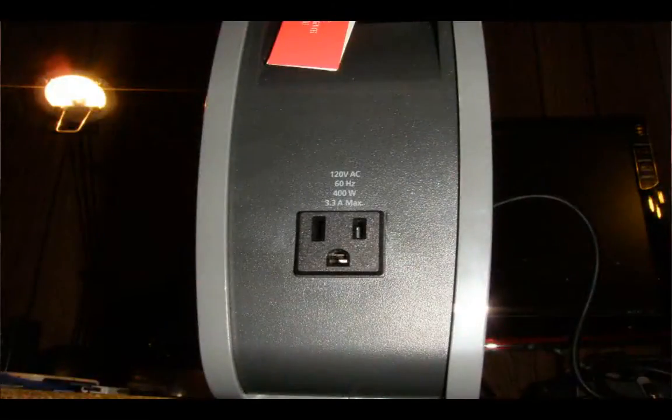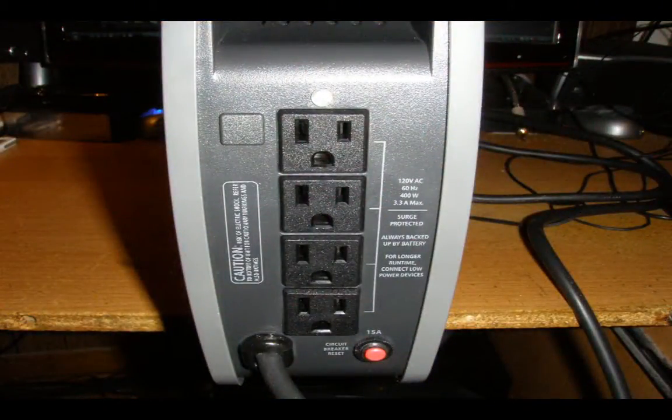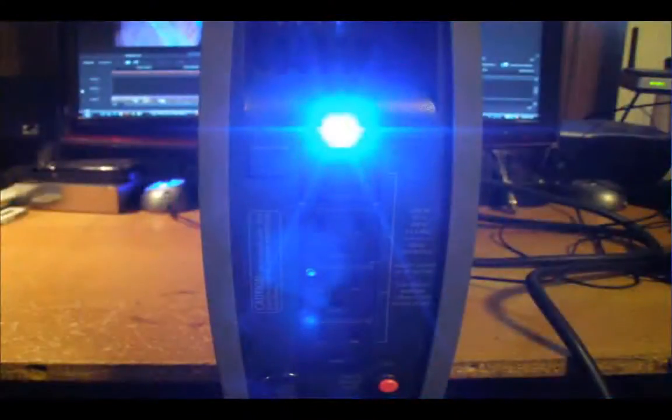It has five outlets — one up here and then four more in the back. It also has a little LED that comes on, which is pretty neat. When the power goes out it lights up, pretty bright — it's a blue LED. So it has a built-in flashlight into the UPS. It is also fan-cooled, which is one reason it can run so long, and that also helps with the huge batteries.